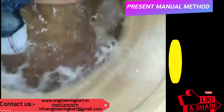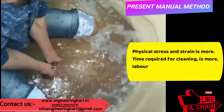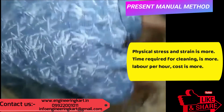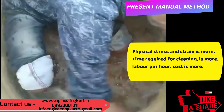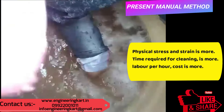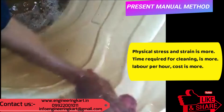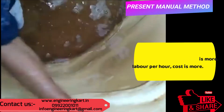Nowadays, water tank cleaning is mostly done manually using hand tools like brushes. In manual methods, users and laborers face many problems: physical stress and strain is more, time required for cleaning is more, and availability of labor is a major problem faced by all domestic people. Also, labor cost per hour is high.